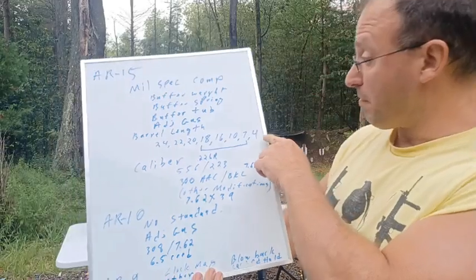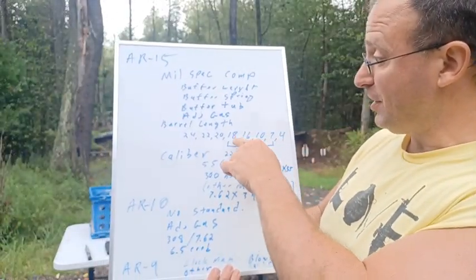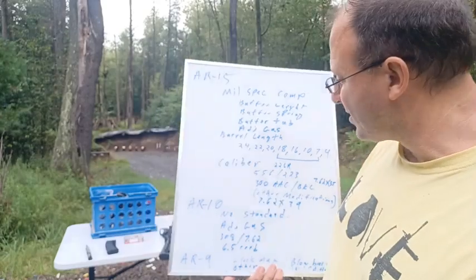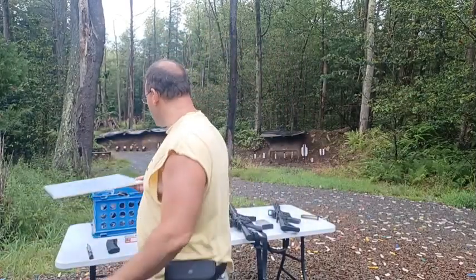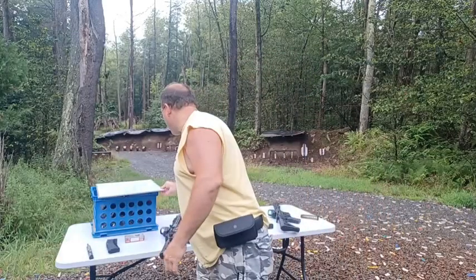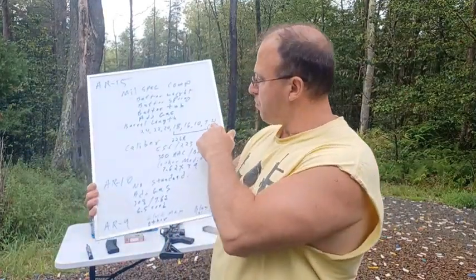Barrel lengths go from about 4 inches up to 7.5, 10.5, 16, 18, 20, 22, 24, and 26 inches. Usually in the 7.5 to 18-inch range, you can just hot-swap it and it will work with whatever buffer weight and buffer spring came on the gun. It might be slightly over-gassed or slightly under-gassed, and you can adjust that by getting a slightly heavier or lighter buffer weight. That's usually a minor adjustment or no adjustment at all — that's the sweet spot between 7.5 and 18 inches.